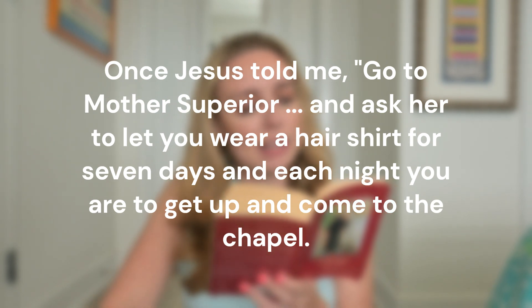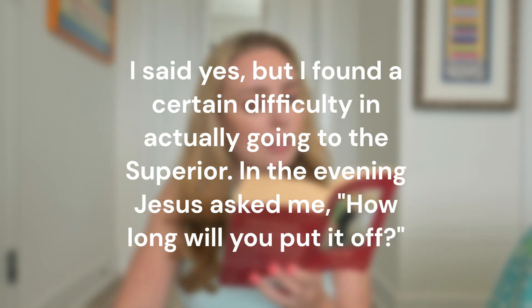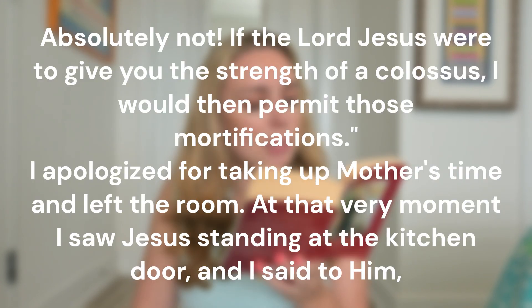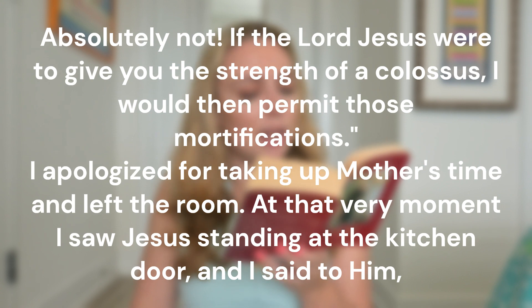Once Jesus told me: go to Mother Superior and ask her to let you wear a hair shirt for seven days, and each night you are to get up and come to the chapel. I said yes, but I found a certain difficulty in actually going to the Superior. In the evening Jesus asked me, 'How long will you put it off?' I made up my mind to tell Mother Superior the very next time I would see her. The next day before noon I saw Mother Superior going to the refectory and told her the wish of the Lord Jesus.